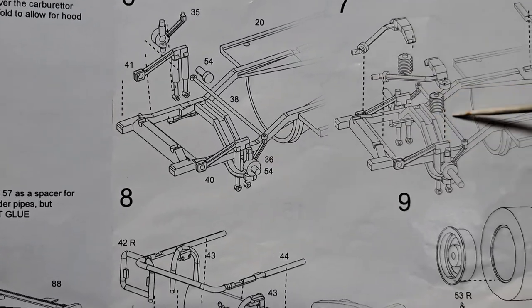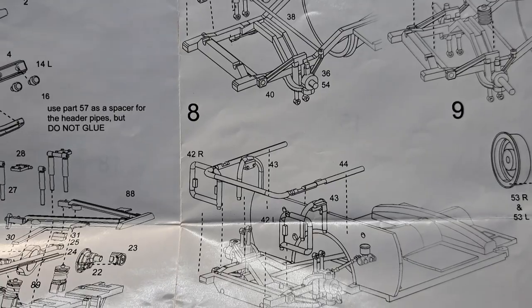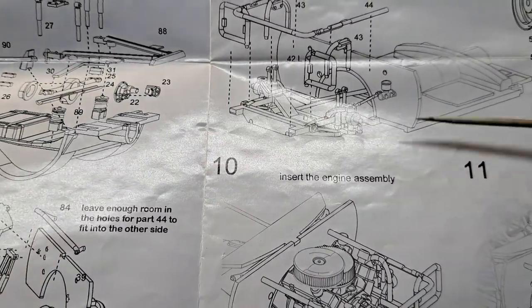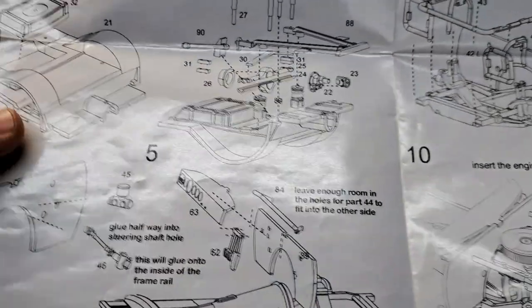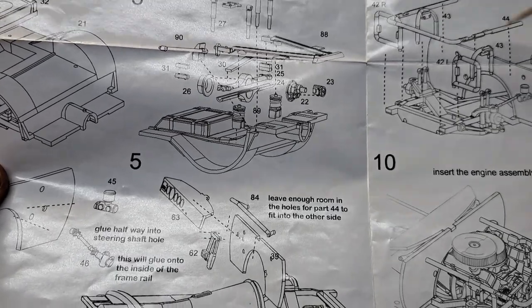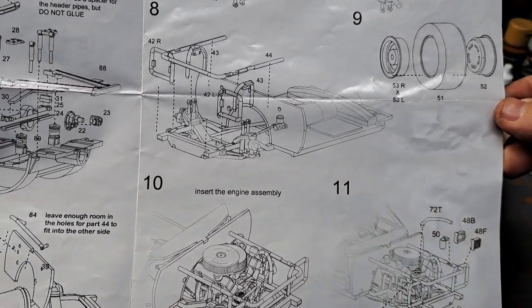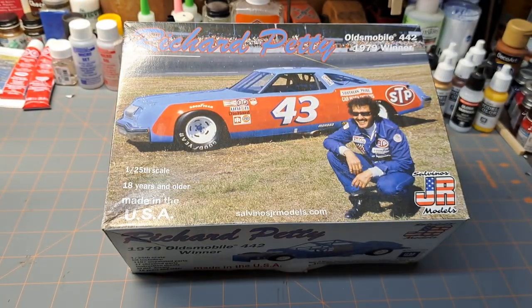Some of the lines you can figure out where they're supposed to go, but others leave you guessing. There's something I'll talk about in a few minutes that addresses this issue — it may already be changed by now. I haven't got a recent kit from them, but we'll get into that.